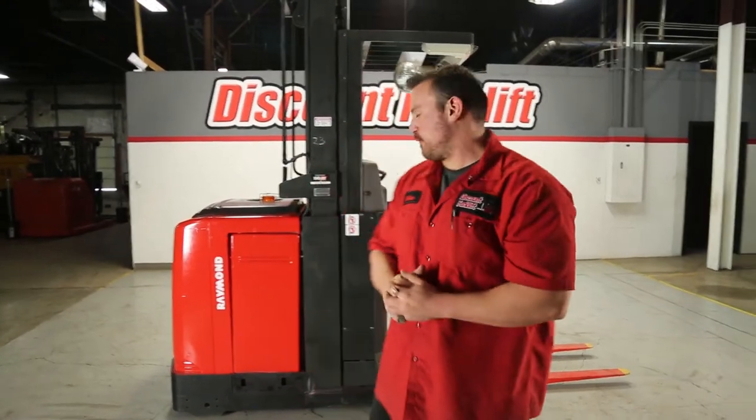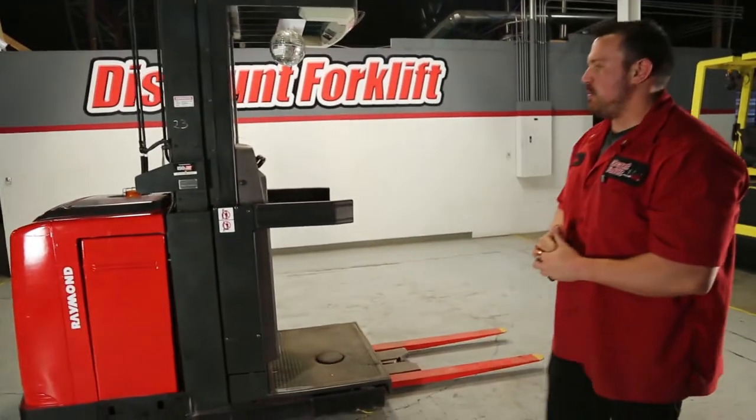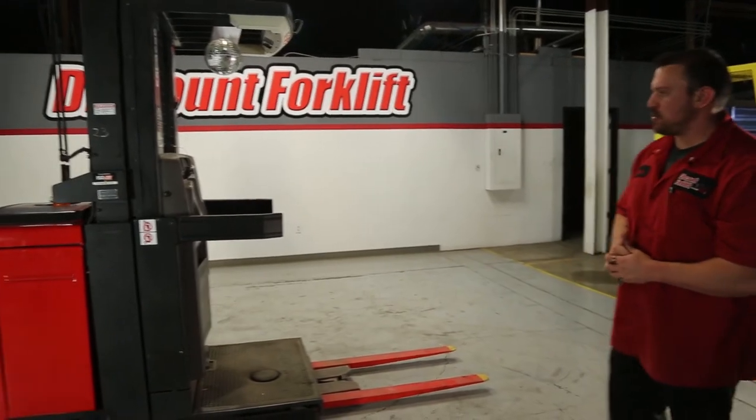Hey guys, Mike here with Discount Forklift. Right behind me is your Raymond 3,000 pound capacity order picker.